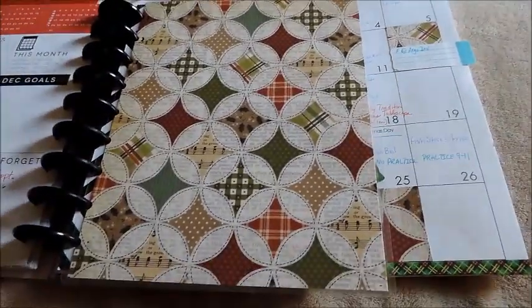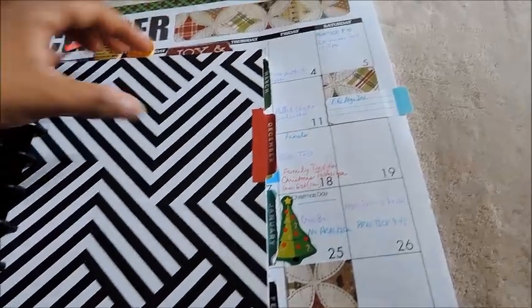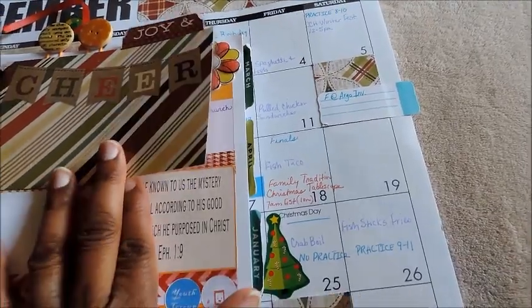I did do a cover for the month and added that in there. This was another card that was in that cardstock — it says Joy and Cheers — so I laminated that.